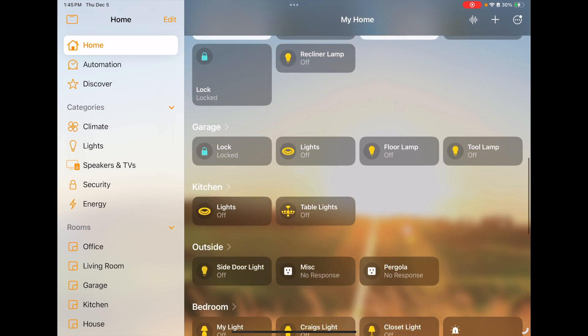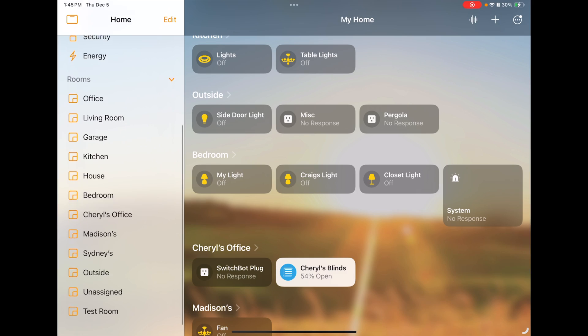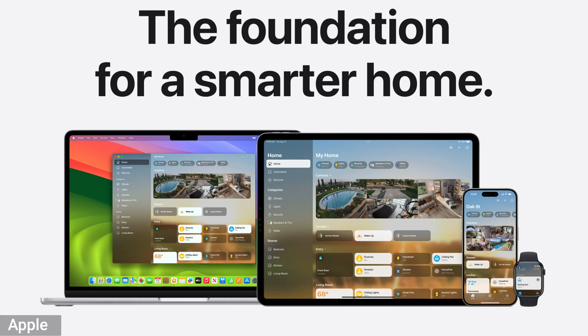Now let's talk about the Home app. The Home app is powerful and can do a lot more than some people realize. Yes, you can control your accessories in there, but creating scenes, automations, and all those other options — there's a lot to it. What's great about the Home app is that it's the same across all Apple devices, so what you can do on your phone you can easily do on a MacBook.